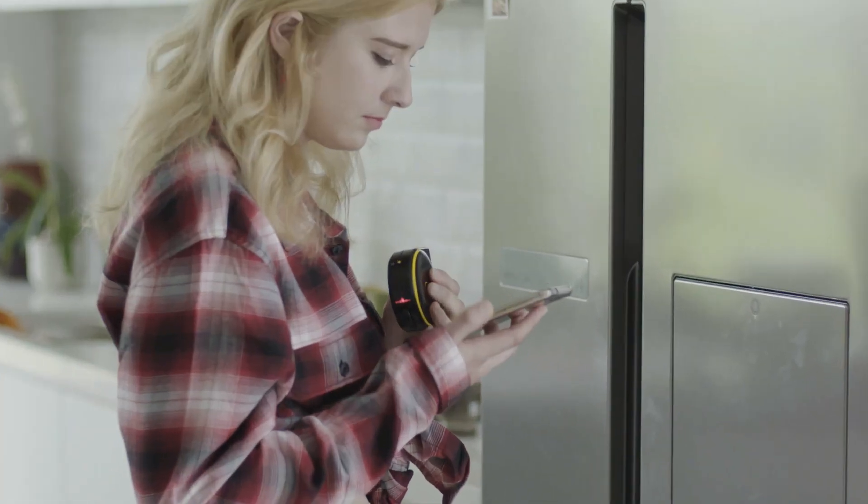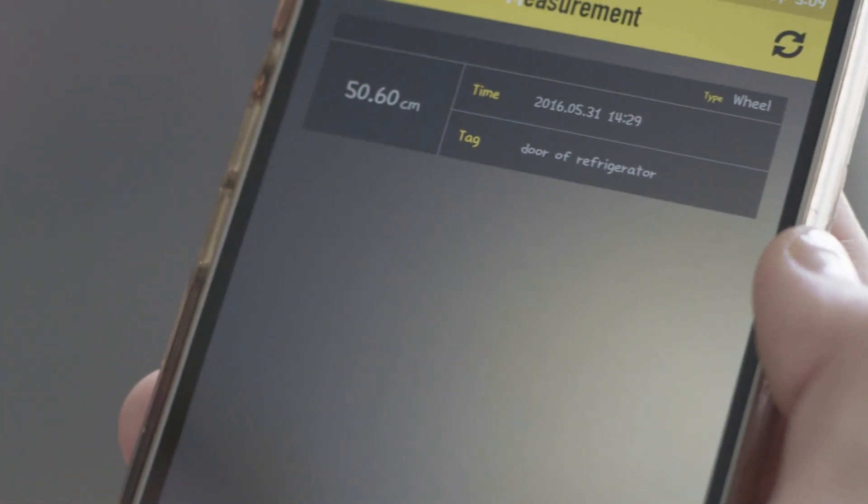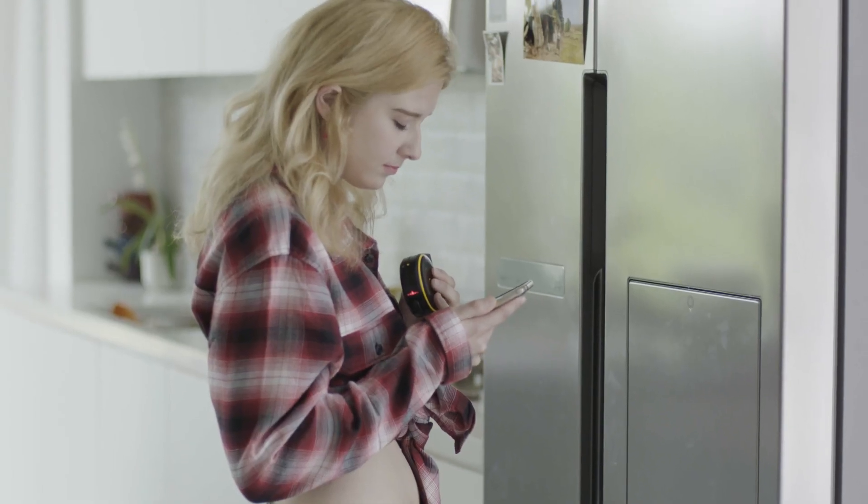BAGEL will send your measurements to BAGEL's mobile app via Bluetooth. This mobile application lets you review your saved measurements and share them with your friends.